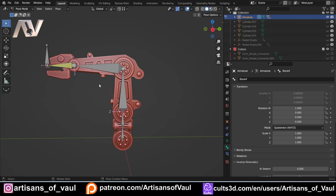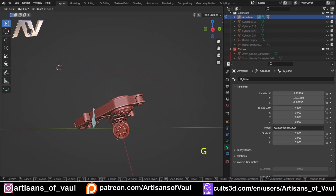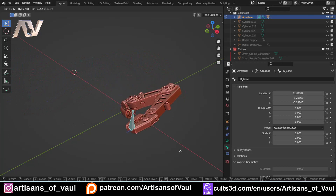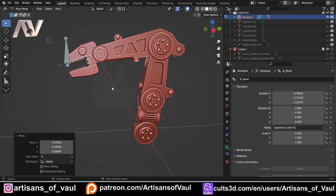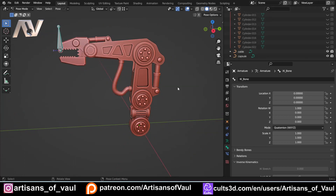With all bones constrained off-camera, the rig is complete. In pose mode, pressing A shows all bones with their limit circles. Press H to hide all bones except the IK bone, then just press G to pose the arm — it moves correctly within its physical limits. That's how you set up an inverse kinematic rig for a mechanical arm in Blender. If you found this useful, please like and subscribe, and check out the Patreon. The next video will cover rigging the pistons and cable.